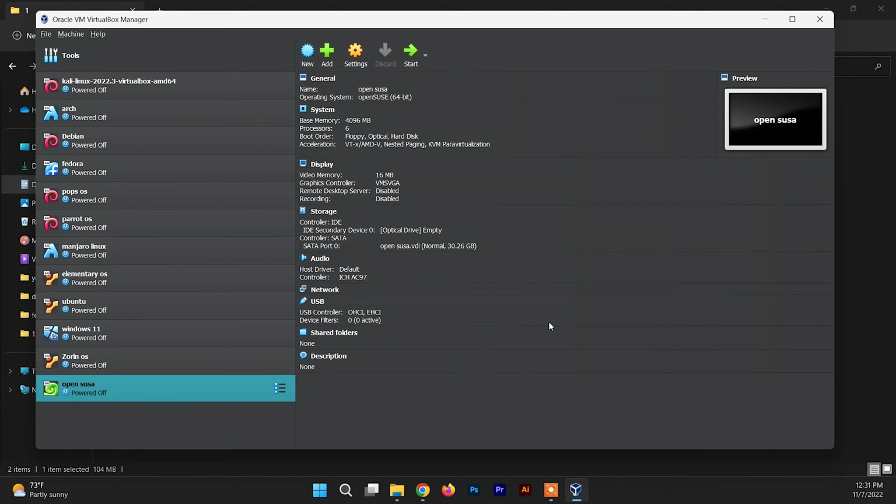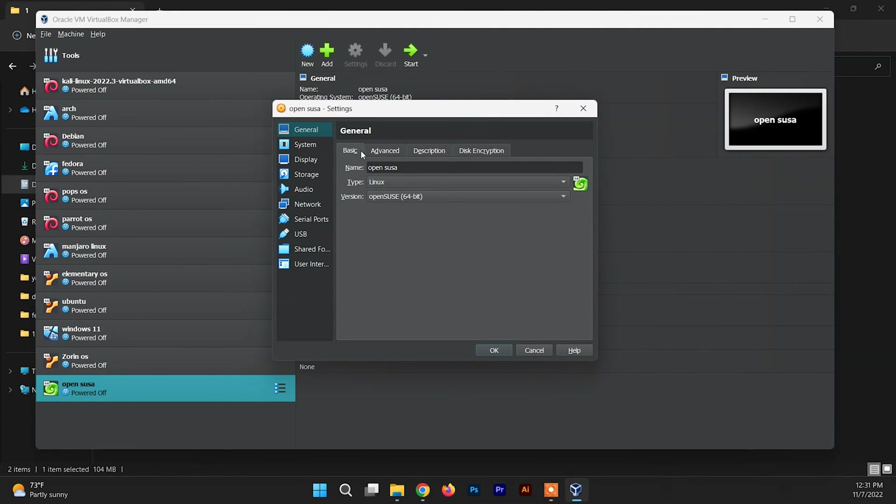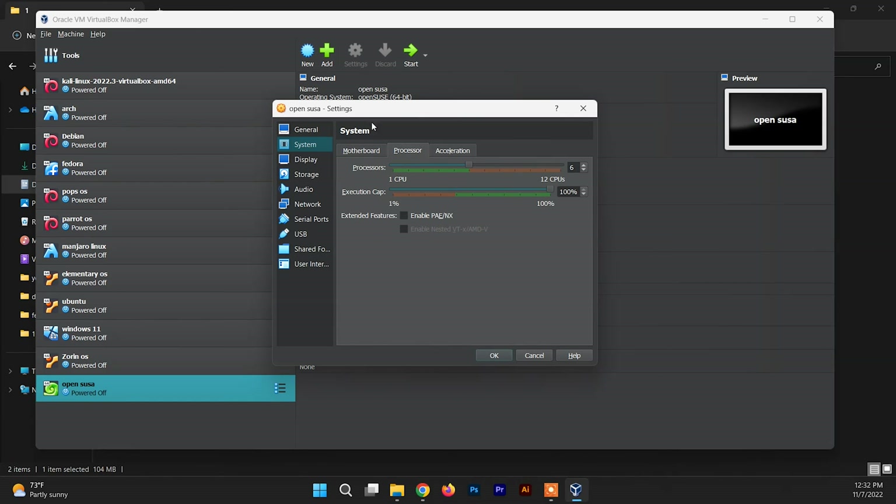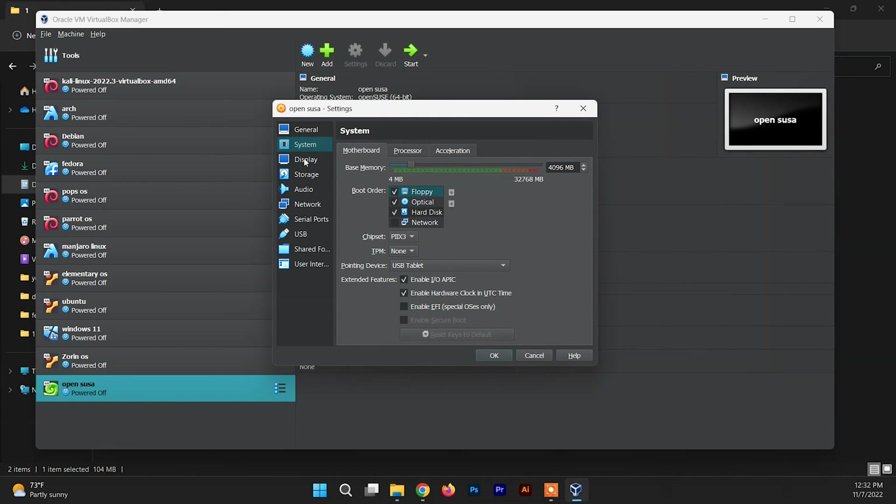Before starting the system, go to the Settings section. Inside General, find the Advanced section and click on it. Set both options to Bidirectional. This will enable you to copy, paste, and drag-and-drop files and folders between your host system (Windows 11) and the OpenSUSE system. After this, click on System to review those settings, then click on Display.